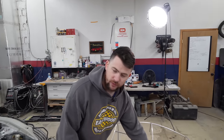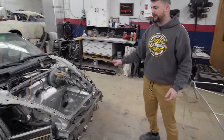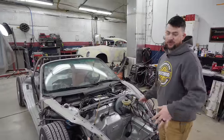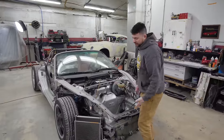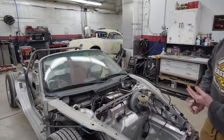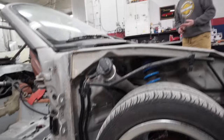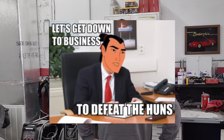Before we do any work on the front clamshell, we need to get the chassis ready to accept it. Last week we realized the radiator's in the way, the front cowl and wipers are in the way, and the rockers need to be cut back to fit our new design. So we're going to go ahead and strip this thing down so we can get down to business.